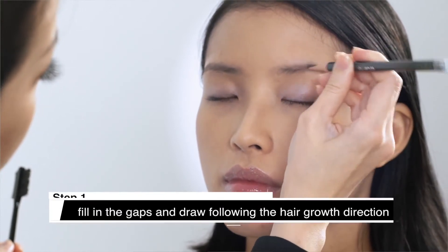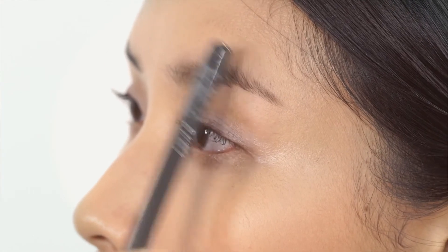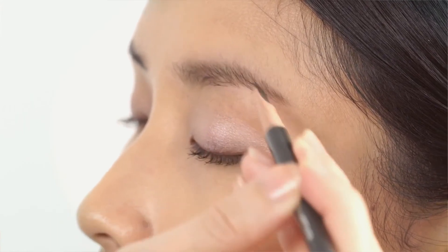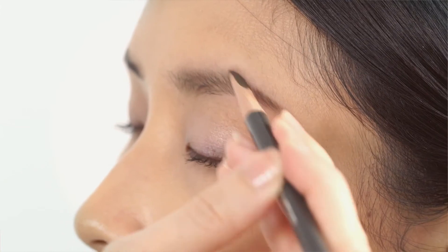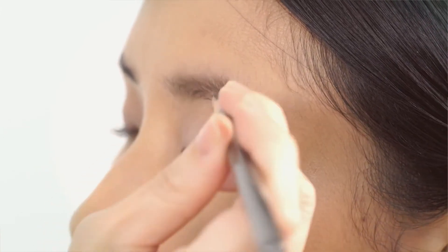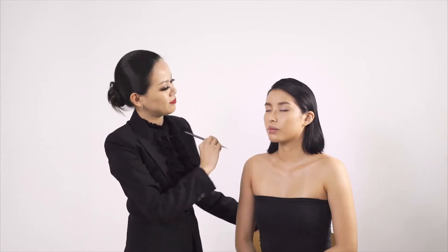Follow the hair growth direction. To create an arch eyebrow, you should draw it slightly higher at the arch point. Follow your hair growth direction, stroke by stroke. For the under-brow line, just a little bit curved at this point. Draw the end of the eyebrow to create a natural arch finish look. There you have it — a soft natural brow suitable for every occasion.